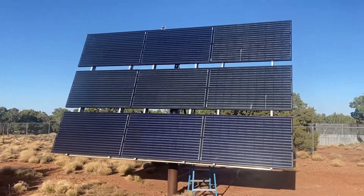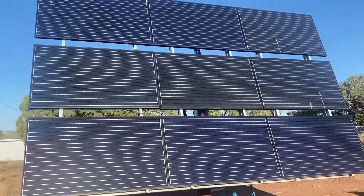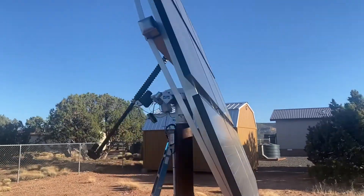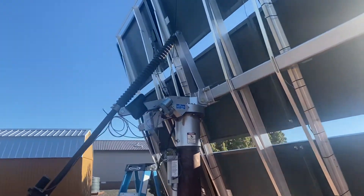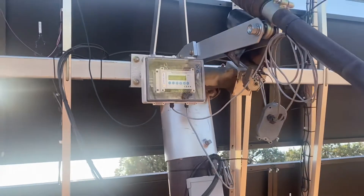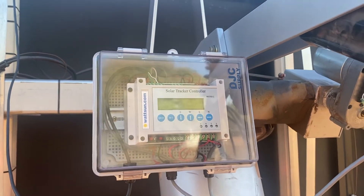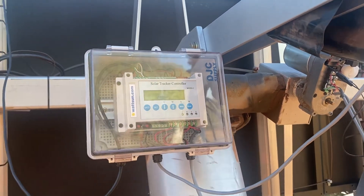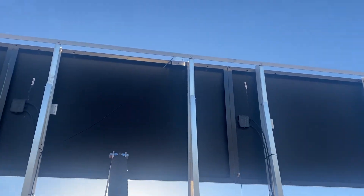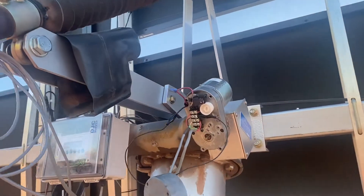This is an AZ-225 solar tracker, currently set up with nine panels. Just did some repairs and updates, troubleshooting some issues. We replaced the solar tracker controller with this new unit, which is a big improvement from the last one. Also had to replace the sensor up top — you can't see it right now, but it's up there facing the sun — and had to work through some issues on that.